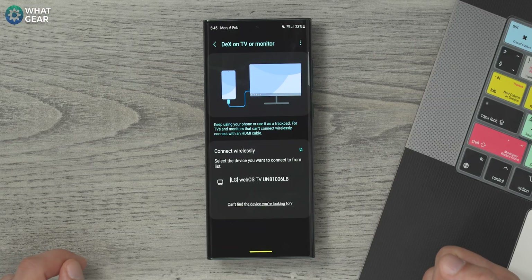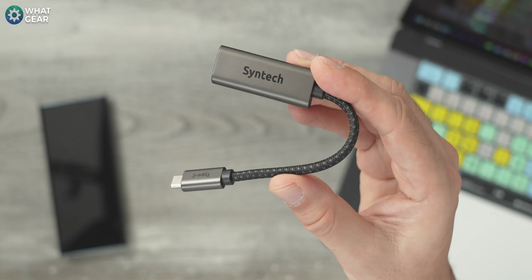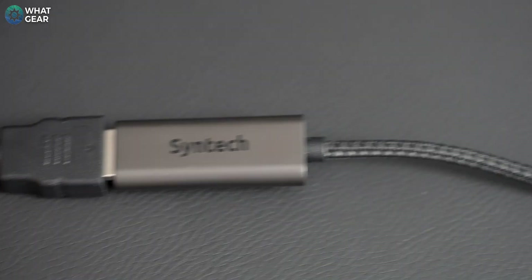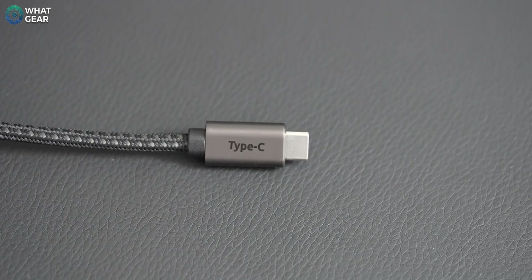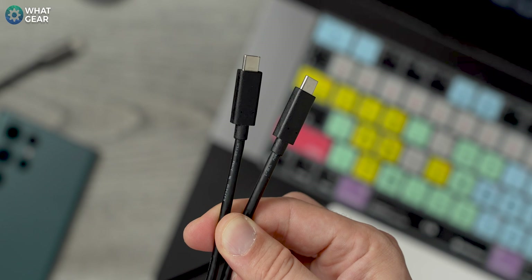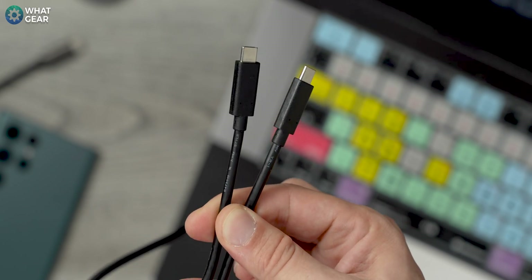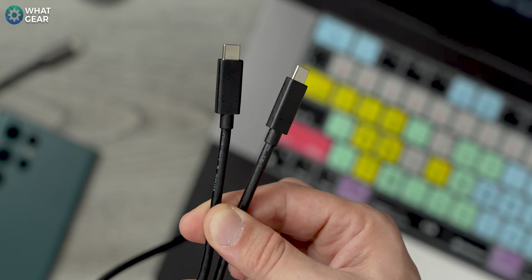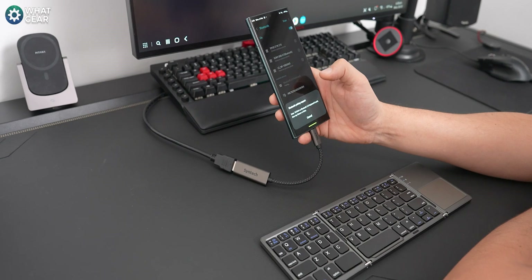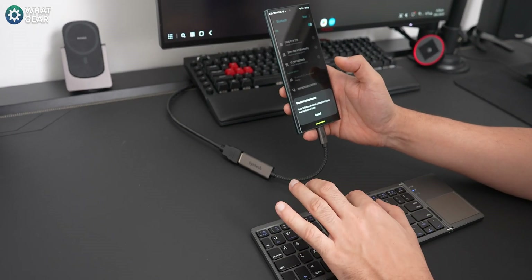If you don't have a compatible TV, don't worry, because all TVs are compatible when you have one of these — it's a USB-C to HDMI adapter. I picked this up from Amazon for under £10, and trust me, it's worth every single penny. Side note: if you have a monitor that supports USB-C DisplayPort, you can use an appropriate C-to-C cable. But if you have one of these, no matter where you are, if there's a display with an HDMI input, you can access and unleash the power of your Samsung DeX desktop anywhere.